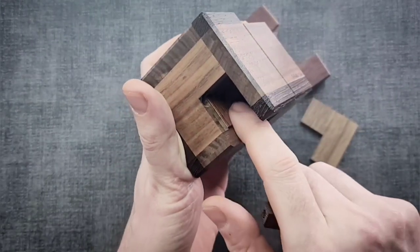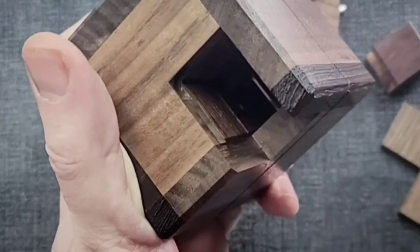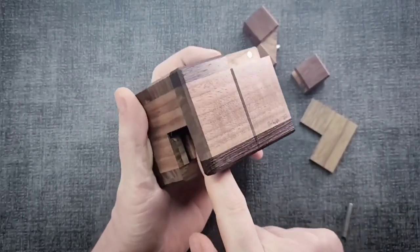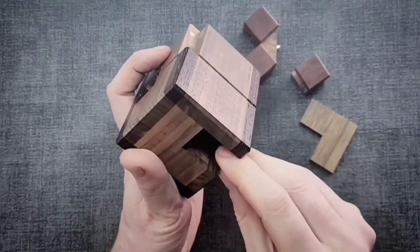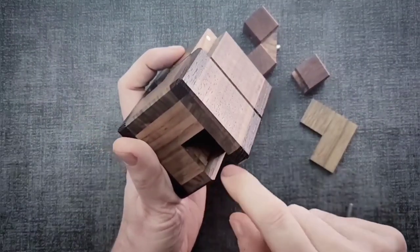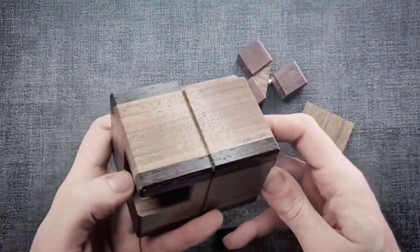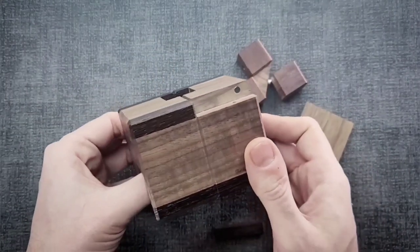I'm not sure this will show well on camera, but if you look closely at that middle block in the T right there — that actually has a hole in it, and when I put this magnet in there, it sticks to that block. I'm thinking that there are other pieces stuck together with magnets, and I just need to find a way to figure out how they come apart.